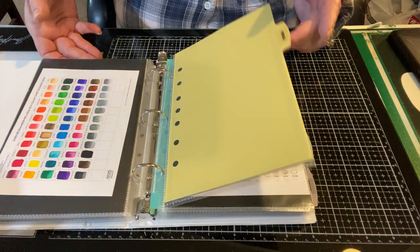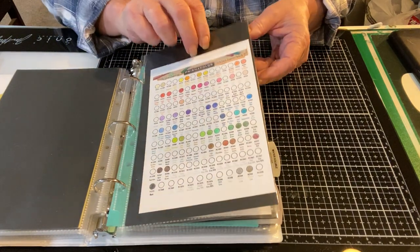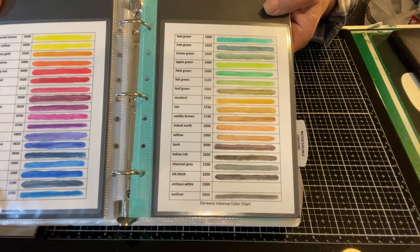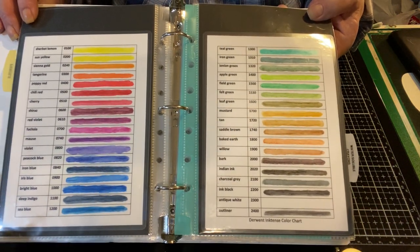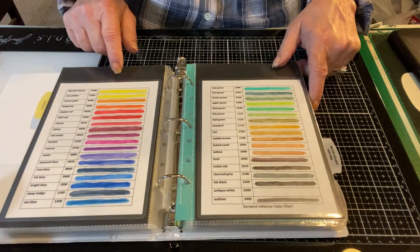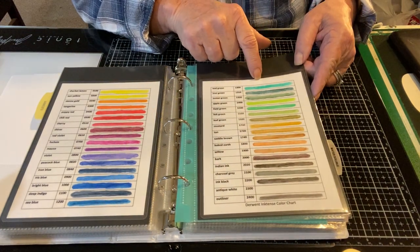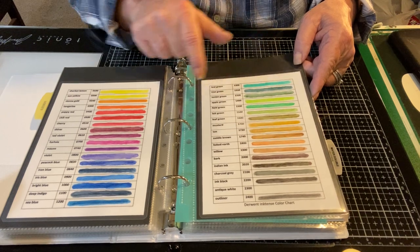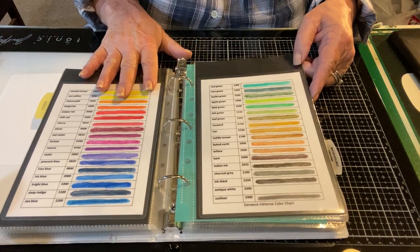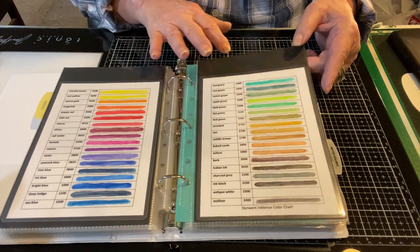Next up I have pencils. These are my selection of Prismacolors — I printed this out from the internet. These are Derwent Inktense watercolor pencils. If you lay them down they are pencils, but if you add water they liquefy into watercolors. I did add water to these samples to see how they would look. One thing you should know: supposedly if you're using them in your art journal, once they dry they will not move and you won't get mud. I believe these are the only pencils that will do that.